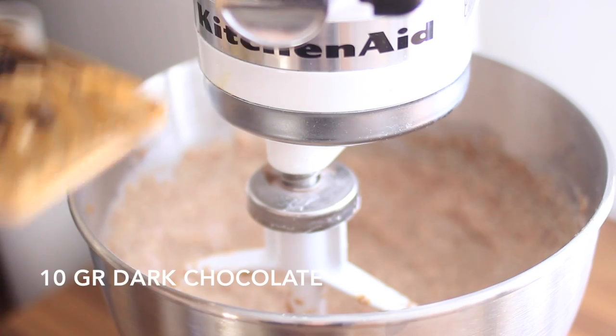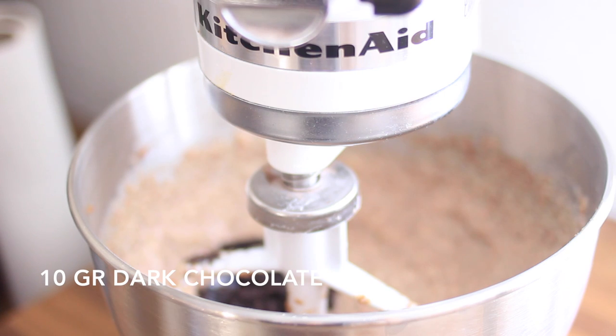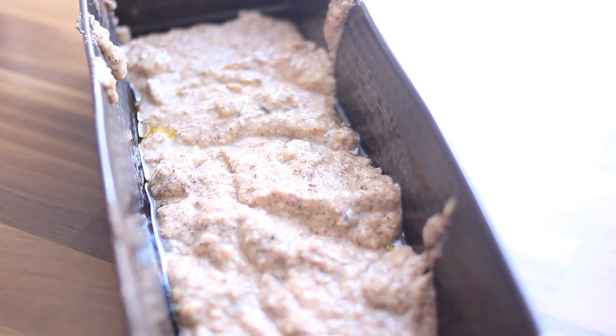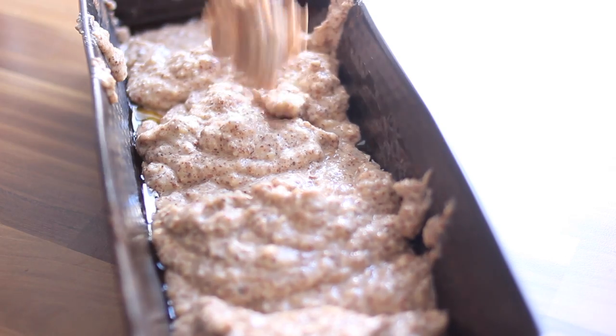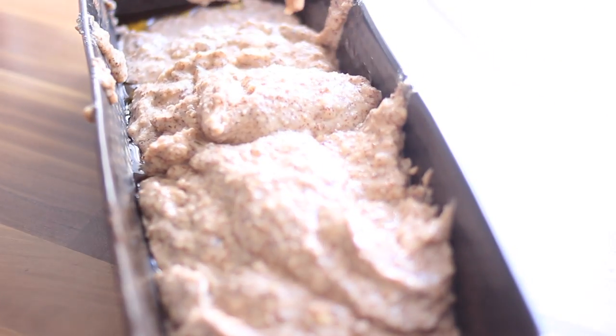I added dark chocolate because I love chocolate, but you can also add pecans or walnuts, or leave them out entirely. Now we're going to add it into the baking pan. As you can see I added some oil and it looks really, really wet, but believe me it will taste delicious.